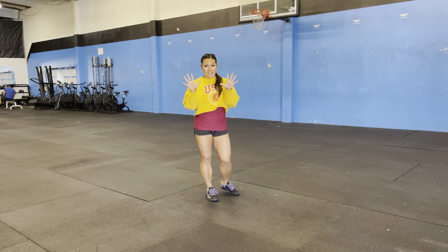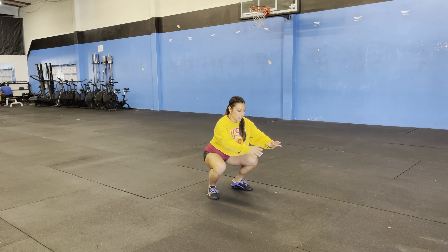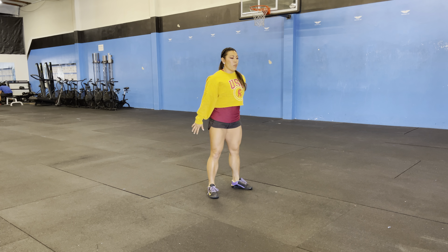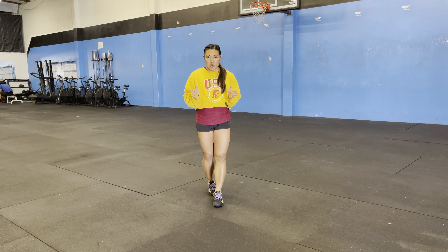It's gonna be an EMOM, 10 minutes. For the first minute you're gonna do 10 air squats. Make sure we're keeping good form — our hips go back down and all the way up for 10. You're gonna rest whatever time is left over in that minute.